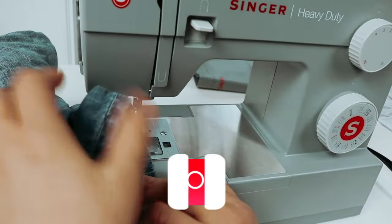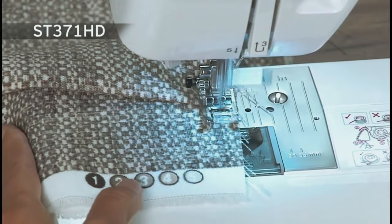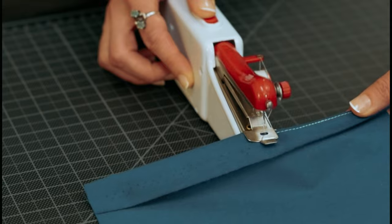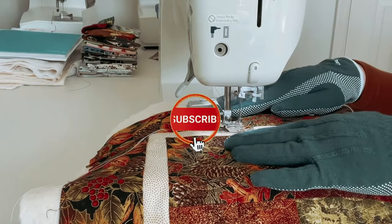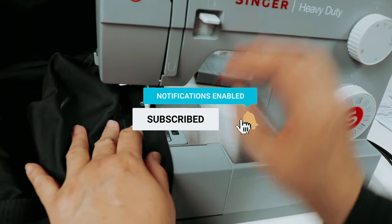You will find all the links to these products in the description below. Comment below and tell us which heavy-duty sewing machine you are considering. And if you are new to the channel, subscribe and hit the bell icon for future updates.